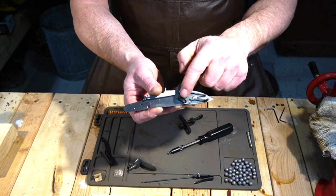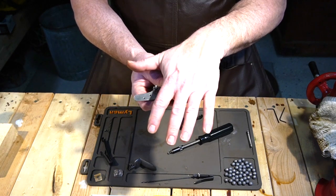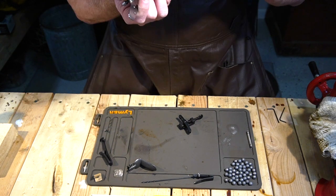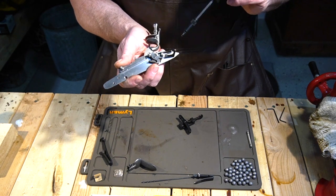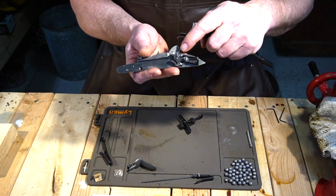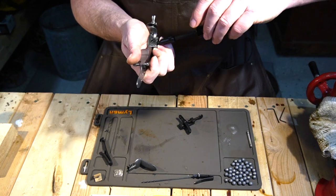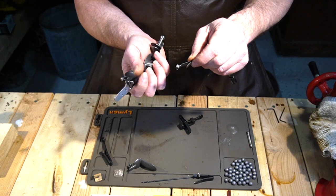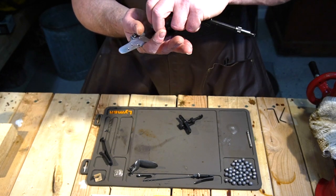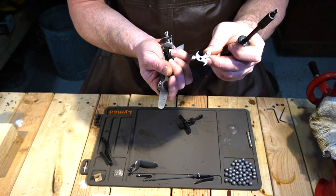The next thing we're going to do is take the bridle off. The bridle is this piece that rests over the top of your sear and your tumbler and holds it all down square. Before you take it completely out, you need to get the sear spring loose — the sear spring screw is here, and the sear spring holds the sear in the downward position. Once the sear spring is out, keep that screw with the sear spring, and then the bridle should come right out. Keep those two screws in the bridle and set it aside. Your sear will also come loose.